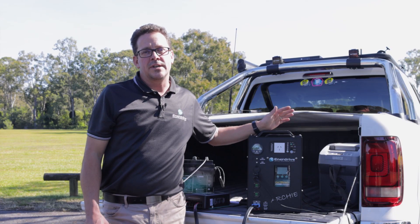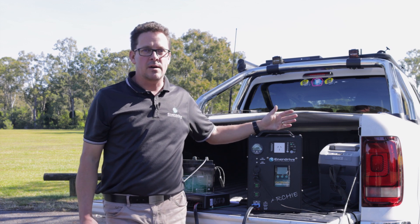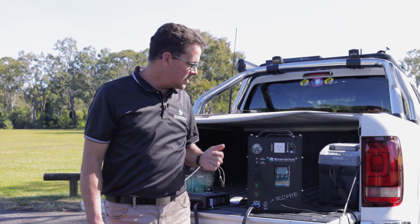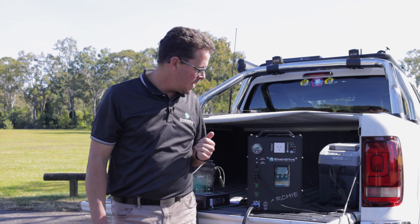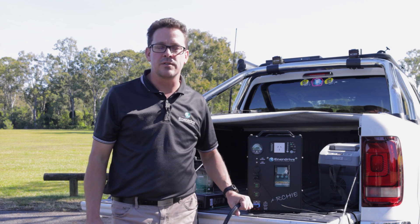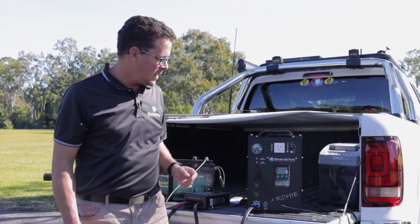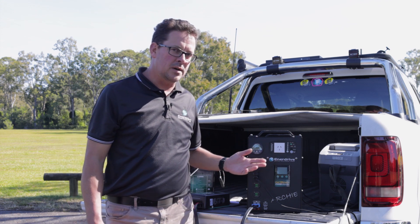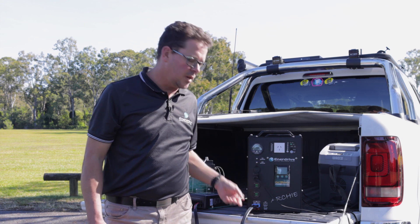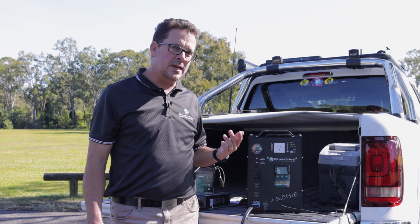We've looked at the operation of the DC to DC, now let's take a look at some common fault finding. Fault finding is endless and we can't cover all scenarios, so let's just look at some basic ones. The unit is off here and my vehicle is off at the moment, so I don't actually have vehicle input. You may come to your caravan, for example — it may be plugged into your tow vehicle — and it's still not lit up, but you know the vehicle is running.